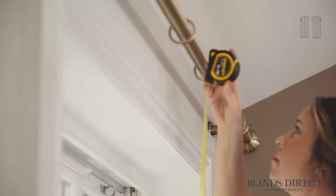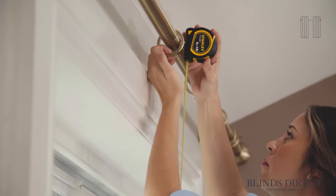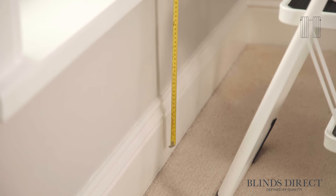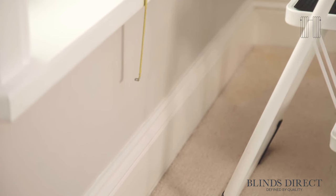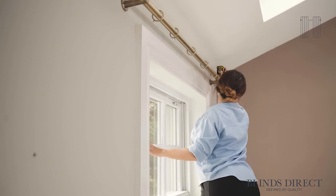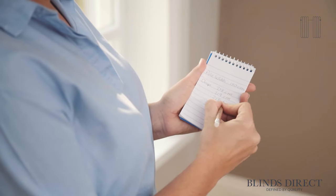To measure the drop for eyelet curtains and tab top, start from the very top of your pole. For pencil pleat, pinch pleat or wave curtains, measure from the top of the track or the bottom of the curtain rings. This can be all the way down to 1.5 to 3 centimeters from the floor for full-length curtains, around 15 centimeters below your windowsill for short curtains, and 1 to 3 centimeters above the radiator — or actually any length that you choose. Take this measurement three times: down the left of your pole, down the center, and again on the right, and choose the smallest measurement for your drop measurement.